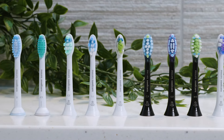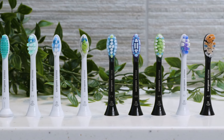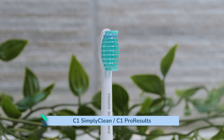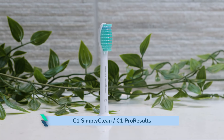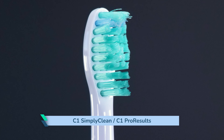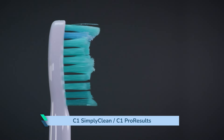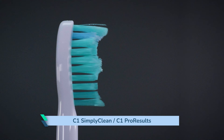I will now share a little more detail on each specific head, how they differ, and what I have found from repeated use. The C1 SimplyClean is the same as the C1 Pro Results as far as I can tell. I've spotted the most marginal of differences in the bristle lengths, but the main difference appears to be the colour of certain bristles. SimplyClean is more commonly sold in the US, whilst Pro Results is more common in Europe. The bristles are cut at varying lengths and have a W profile when you look at the head side on.